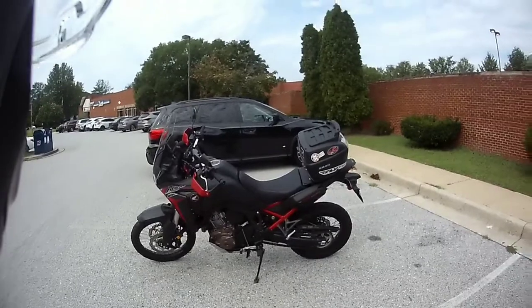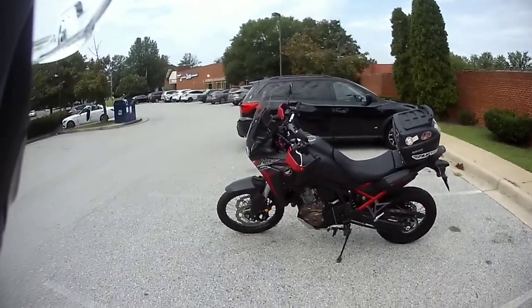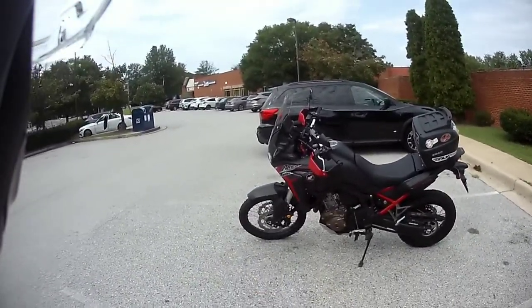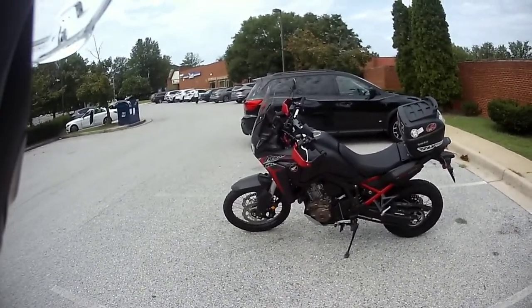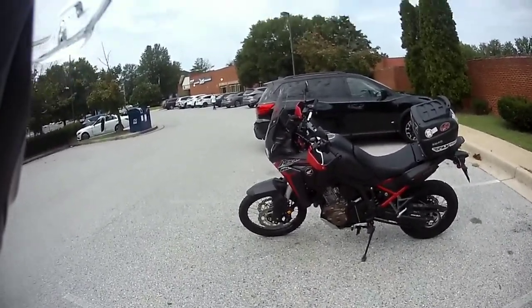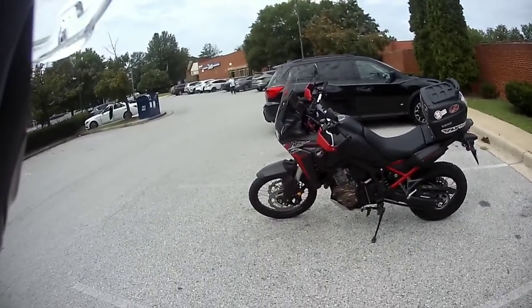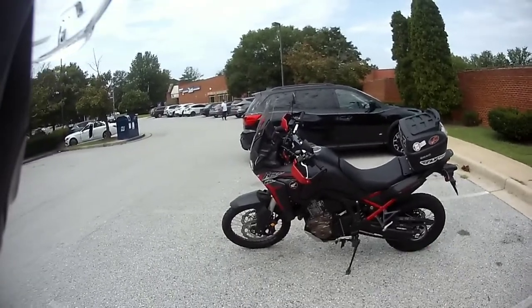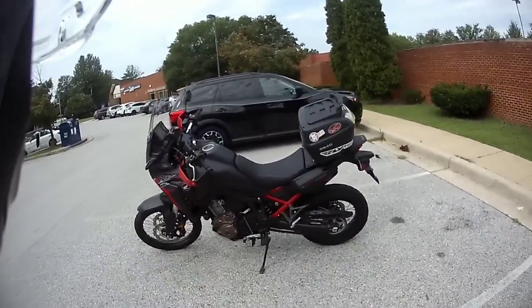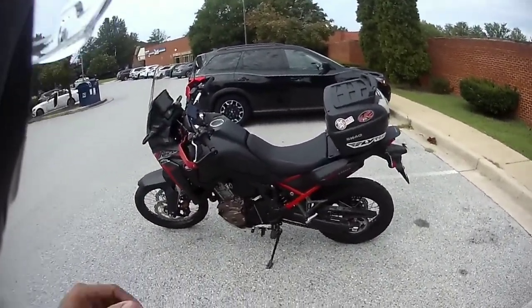I'll let y'all get another good look at the bike. You know it's tall, it's top-heavy, it's not the fastest, but it's mine, I love it — and I bought it for $12,500 out the door, 2020, brand new.